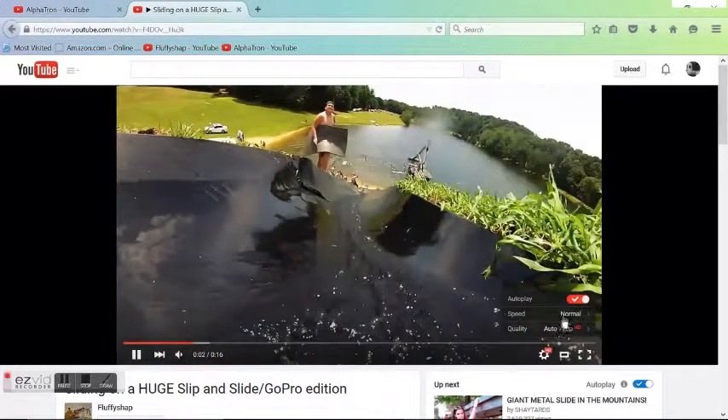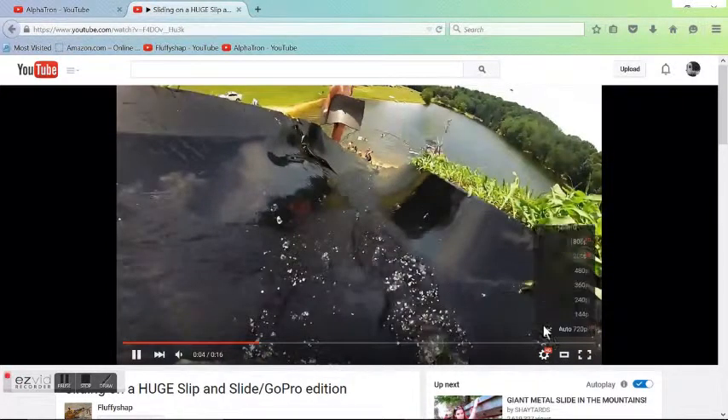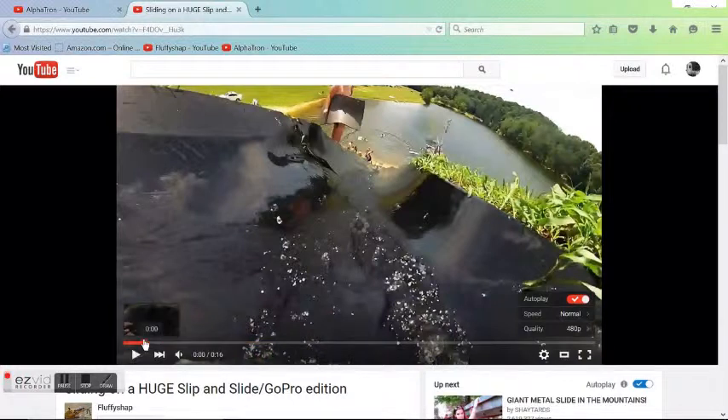Another thing is the graphics. See how there's 720p — that's HD. If you switch it over to 480p, it's going to still be pretty good quality, but it's going to load faster.